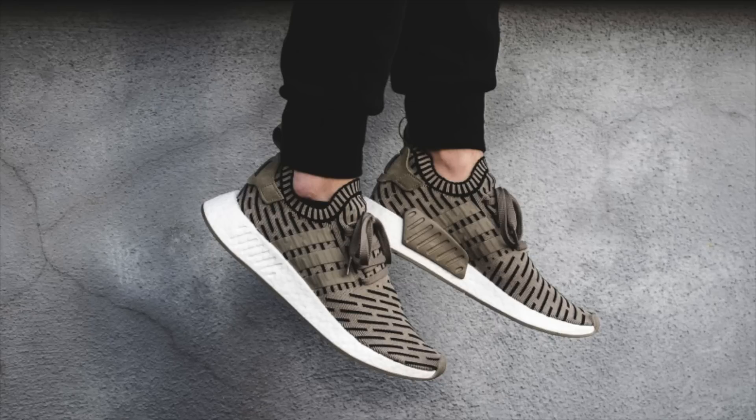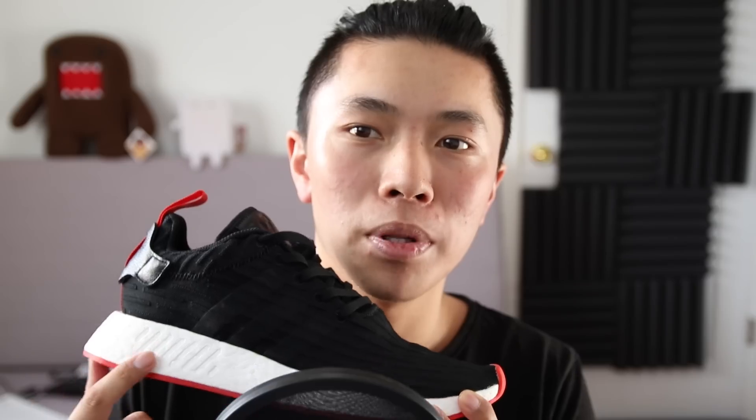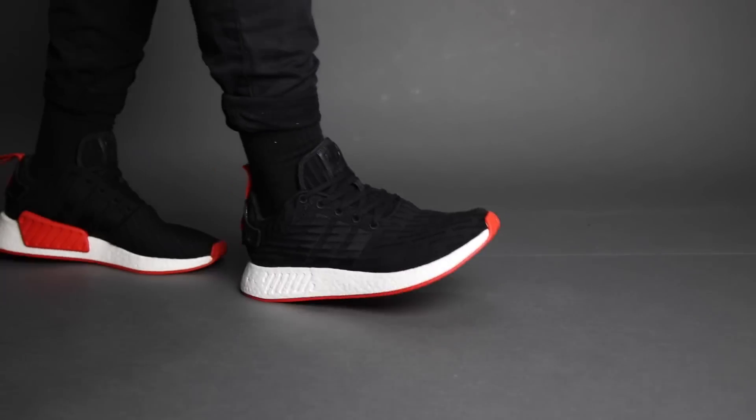Then came the NMD R2. The first colorway was the olive and black, and they had this prime knit sock around it, which is really cool and similar to the R1. But the EVA plug on the side disappeared. What they did was cut out the EVA plug in the front and at the back, put a nice interesting pattern there, and then placed the EVA plug more intensely in the middle.